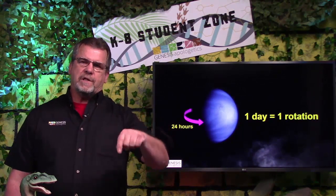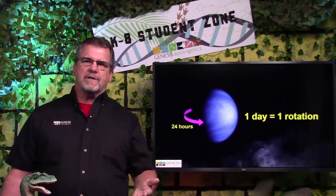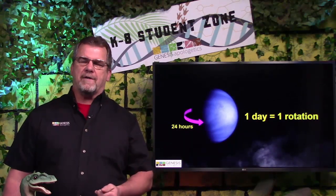There is an answer. What is the definition of a day? One day is one rotation of the earth. So we don't need the sun or the stars or anything else. We only need the earth to have a day.